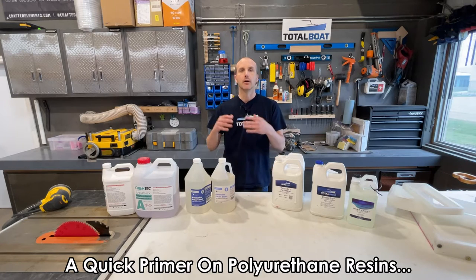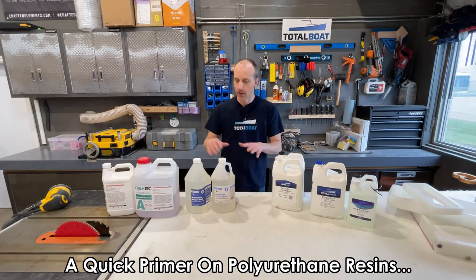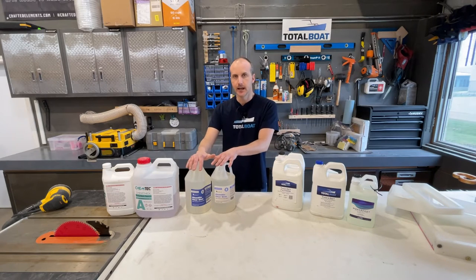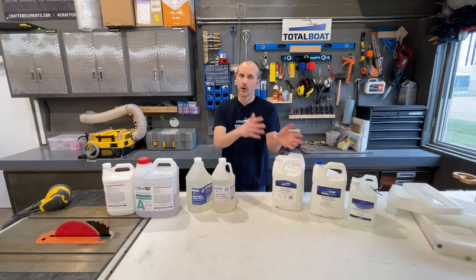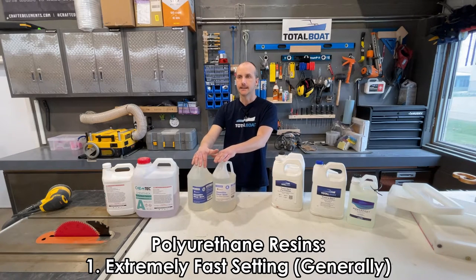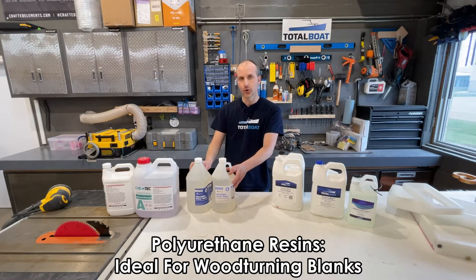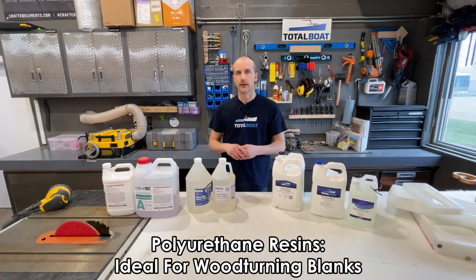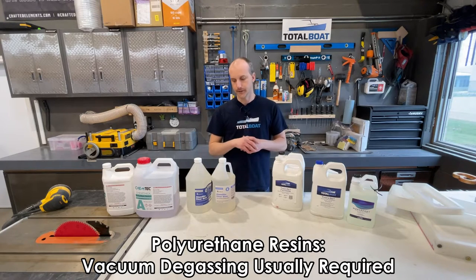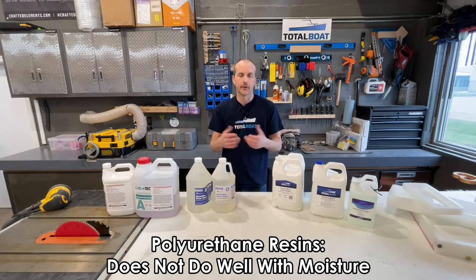Before I get into our Total Boat line, I want to quickly talk about polyurethane or urethane resins. Our friends over at Alumilite — we use their products not as often as the epoxy resin products from Total Boat, but Alumilite is a great source for urethane or polyurethane resins. A polyurethane resin has a couple of advantages and disadvantages over epoxy resin. A urethane resin is extremely fast-setting, so these resins are good for casting larger volumes very quickly. They're particularly popular amongst wood turners and pen makers.